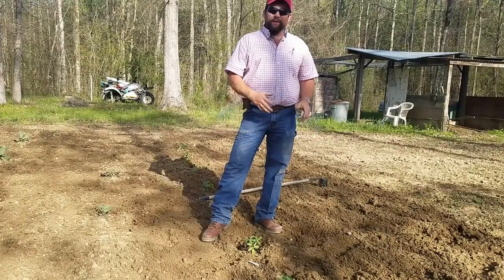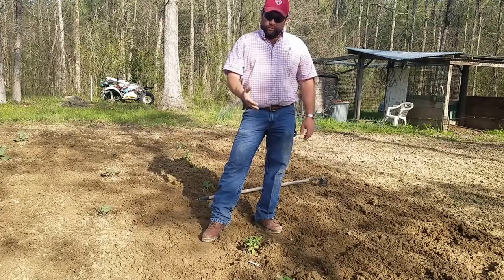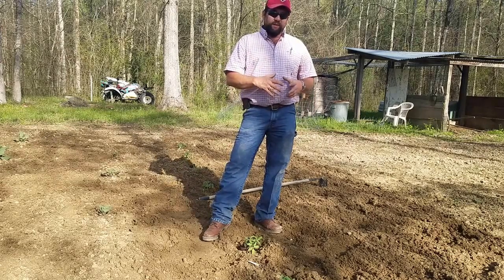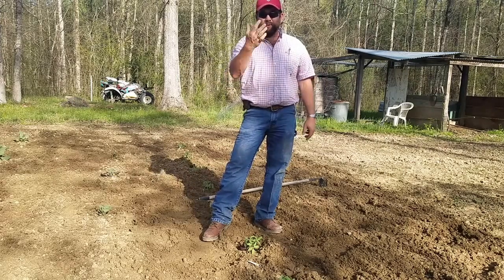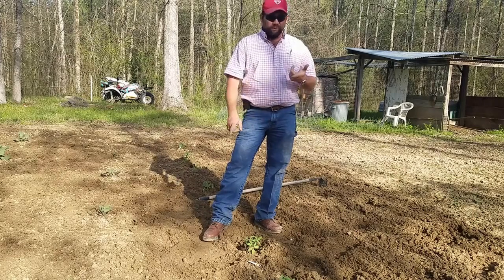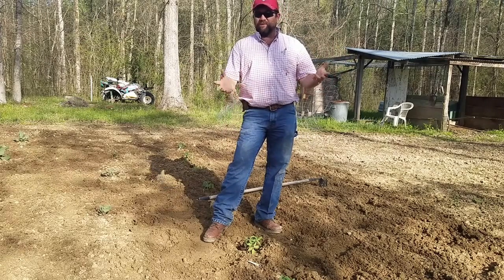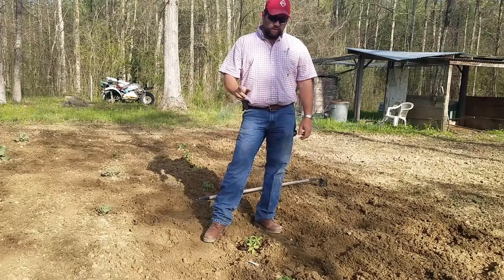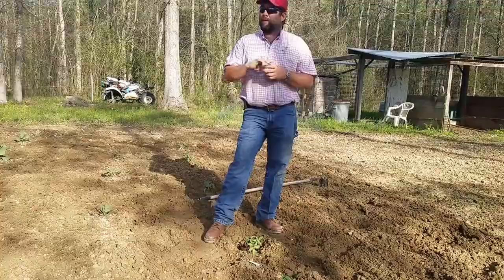I've pruned one for you that way you won't worry about it. I can't say I've never done it before; I just choose not to do it. If you feel comfortable pruning your tomato plants, by all means do it — they're yours. I just find that it makes no difference in my garden. It doesn't increase yield, it doesn't increase growth — for me it does nothing, so why waste my time doing it? I'm going to get off here and finish these rows up, get these things planted, and maybe put out a little bit of corn.